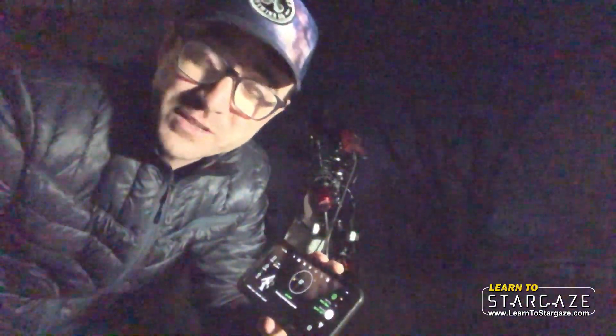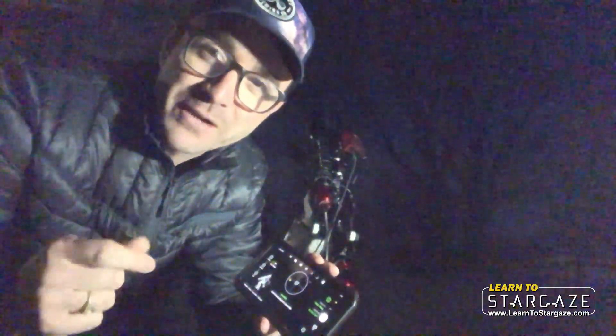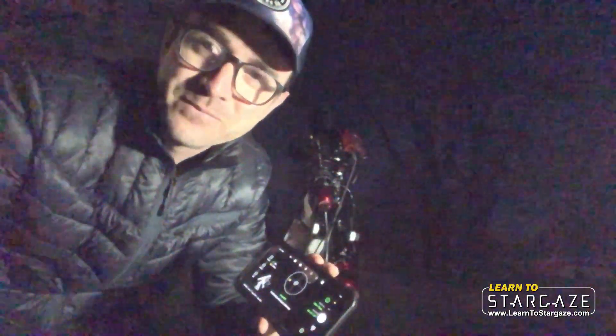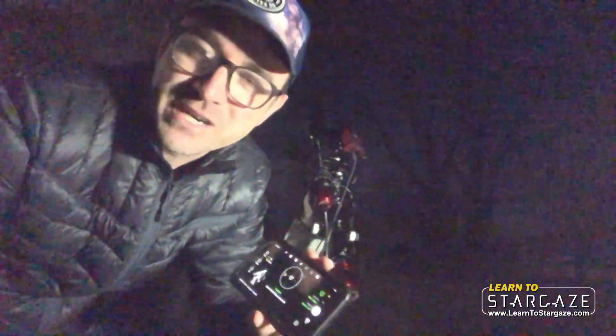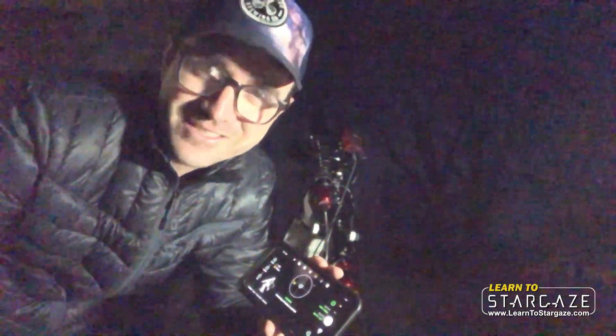I hope this video helped you understand that you don't need to have the telescope in the home position or see the north celestial pole to polar align a mount using an ASI Air. If this video helped you in any way, please subscribe to my YouTube channel, Learn to Stargaze, and remember: the future is looking up.